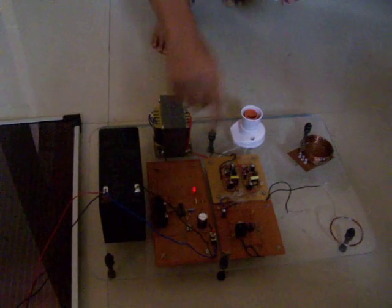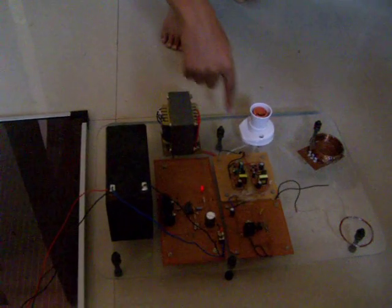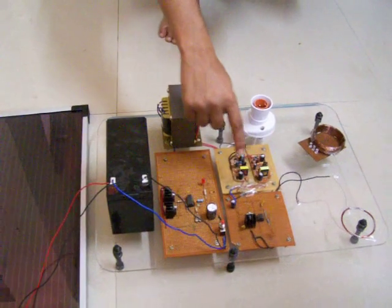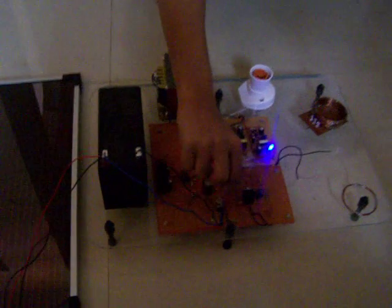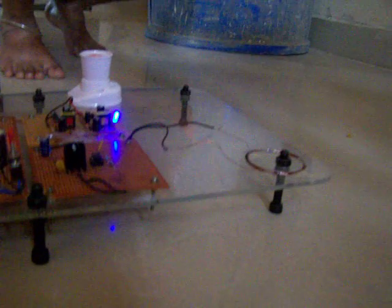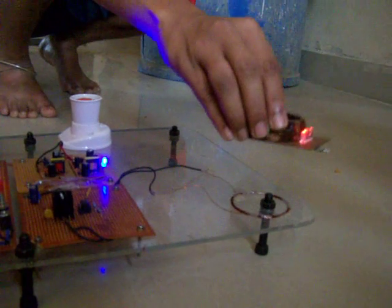This 230 volts of input will be given to the rectifier circuit. The output of this circuit is given to the timer circuit. A transmitter is connected at the output of the timer circuit. This transmitter will transmit the power, and an EMF is induced in the receiver by inductive coupling.